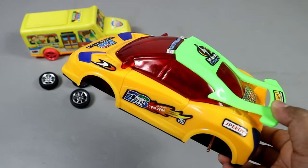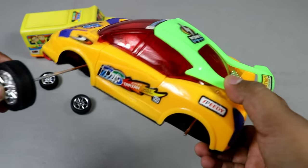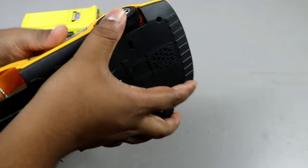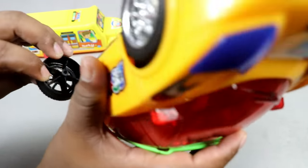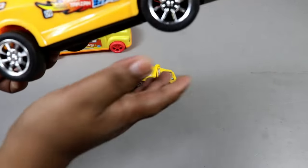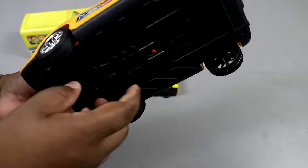The guys are already fixed into my gears. This is the green, yellow, red combination sports car. I'm just going to put a wheel on it. Let's see guys, this is fully fixed. Let's see if you want to play it.